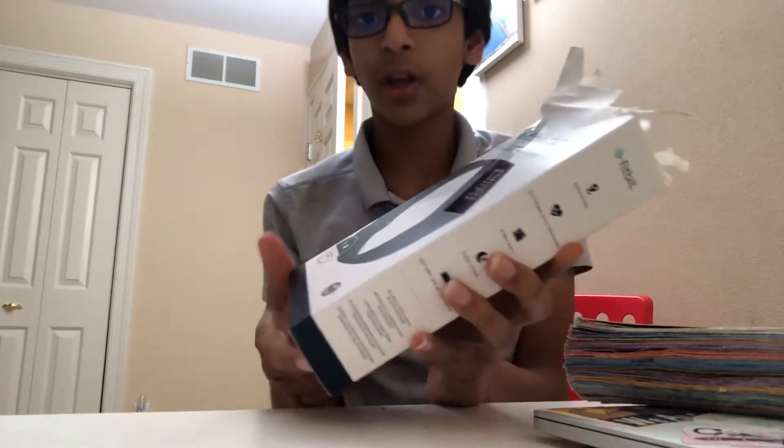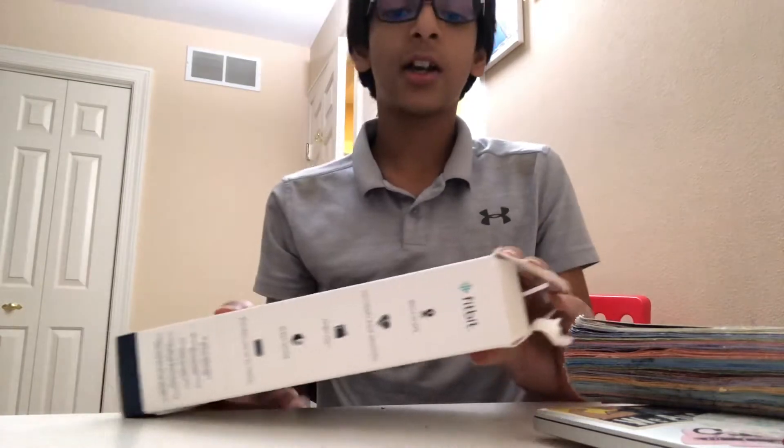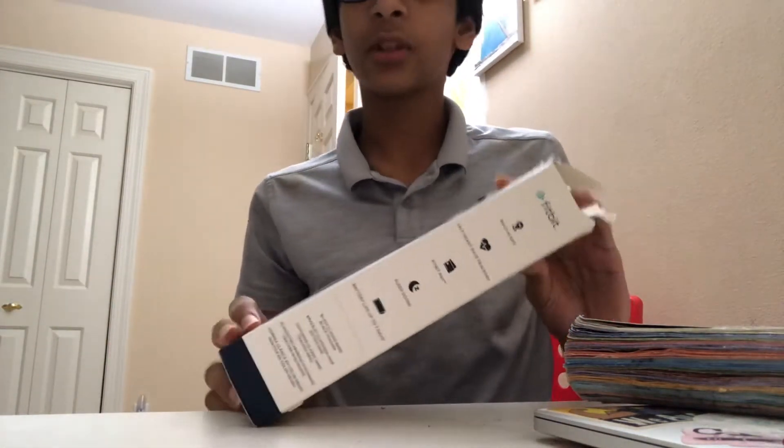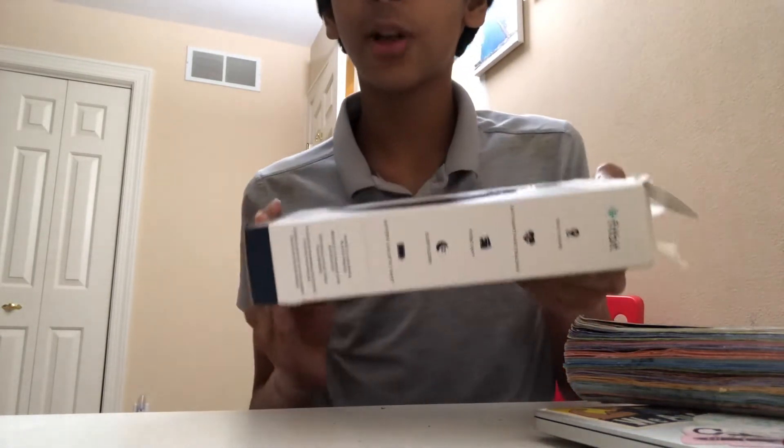Yo, what's up guys? Krishmad14677Y6 here and today I actually got a Fitbit Charge 4. So today we're gonna kind of be taking like a little bit of a sneak peek or unboxing or whatever.